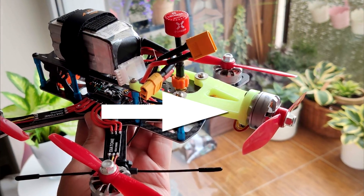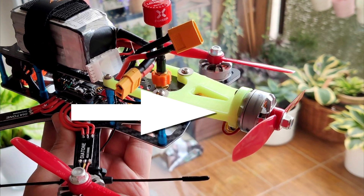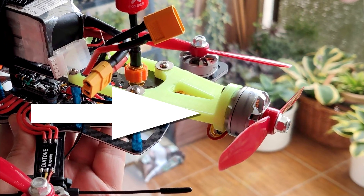Quadcopters have four propellers and hexacopters have six. What would happen if you put a fifth propeller and a fifth motor on the quadcopter though? Not on the same plane as the rest of the propellers — that would not work. You need the same number of clockwise and counter-clockwise rotating propellers to maintain stability. But the fifth one in the back pushing the quad forward? That might be interesting.